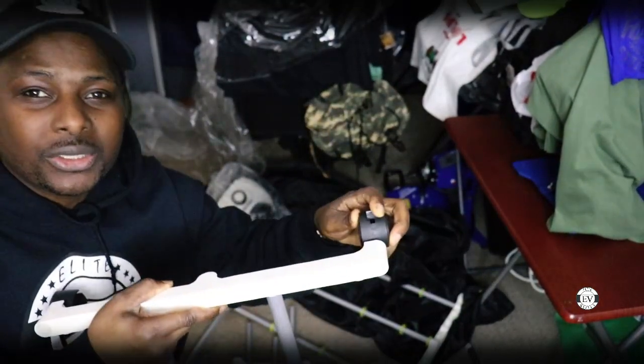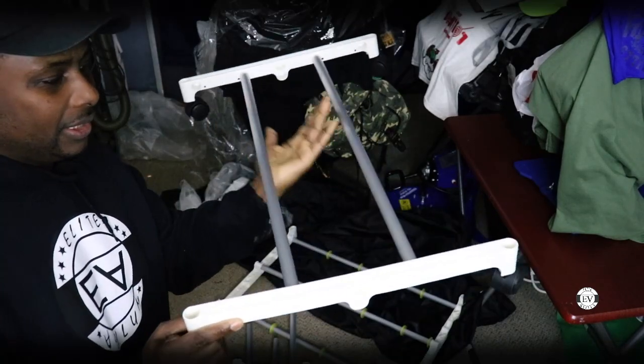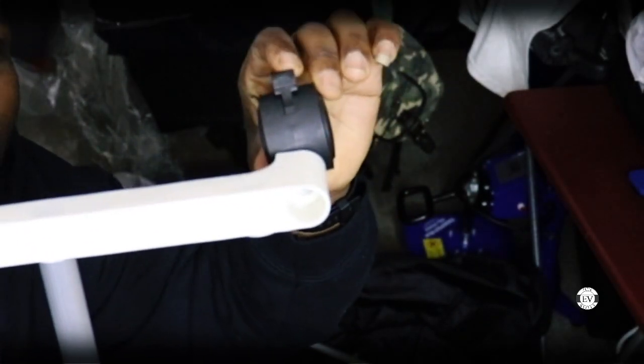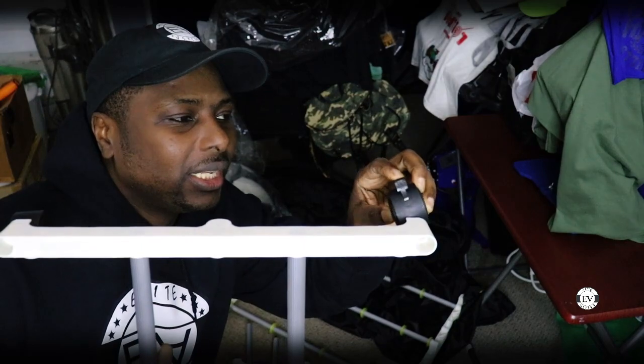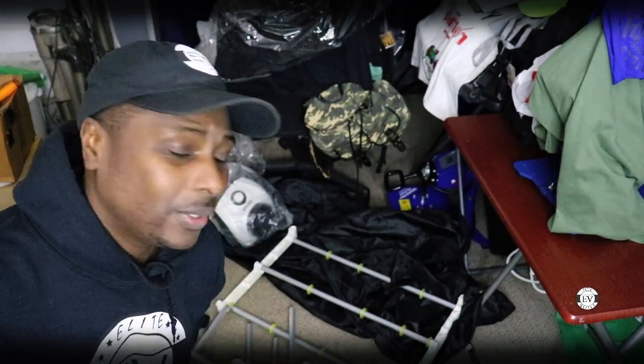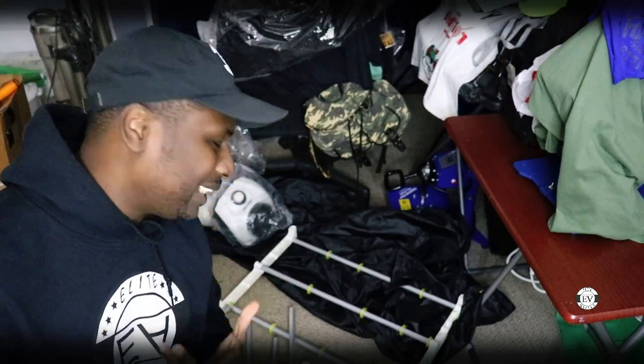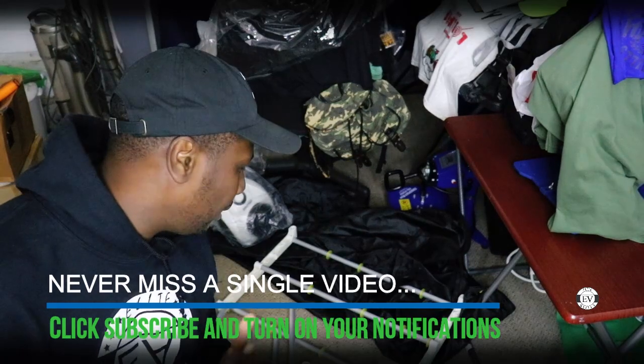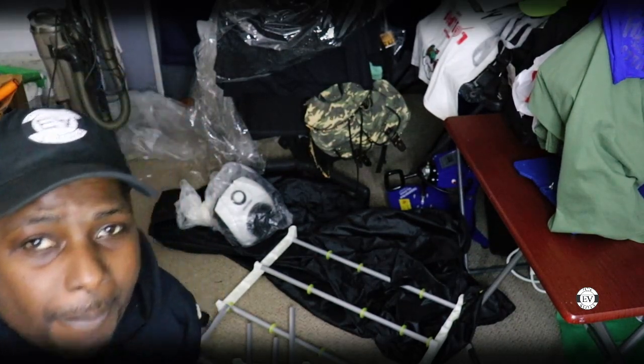Before I start assembling it, I want to show you the bottom part that's gonna be on the floor — it also has a lock on it where you can lock it so the wheels will not move. All right, let's assemble this bad boy. I'm gonna speed through the process because it takes under five minutes, but I'll take my time and show you.